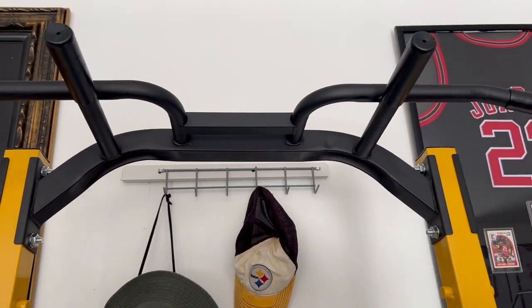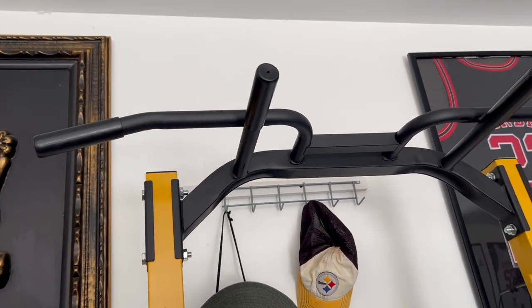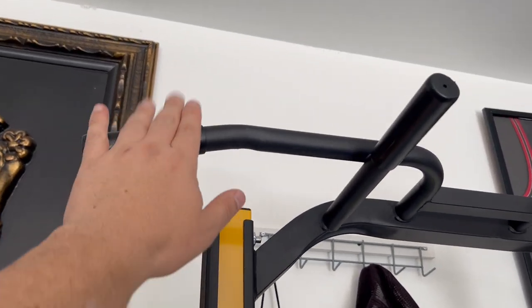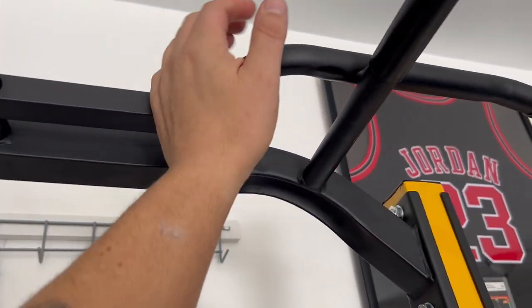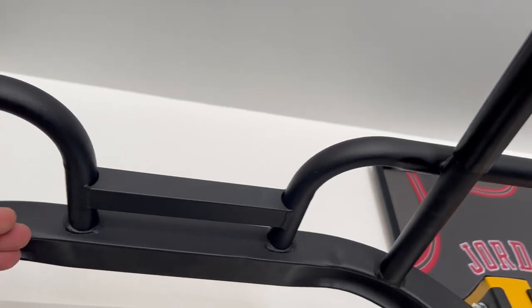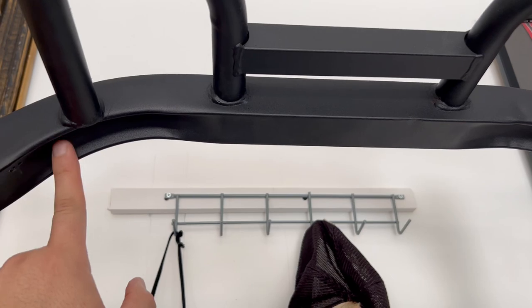You can do bar hangs, pull-up hangs, or pull-ups all the way if you're that strong. I like to hang and use assisted pull-ups with bands to help get my body weight up — it's a great back, shoulder, and arm workout. You've got wide grips and close grips, different options. The handles are a bit loose so I plan to tape them up for added grip. There are a lot of welds and reinforced corners to hold your body weight.